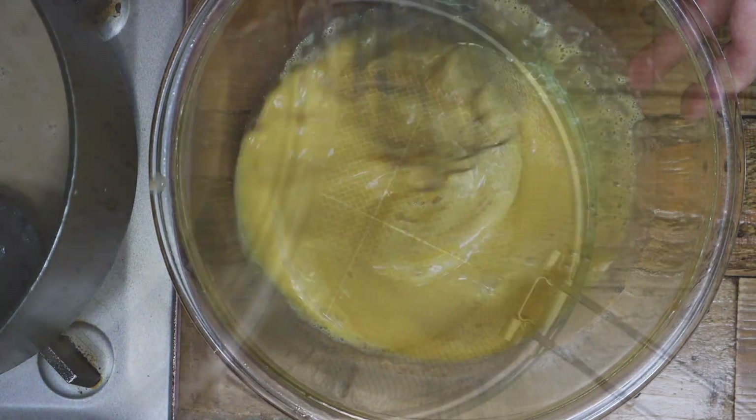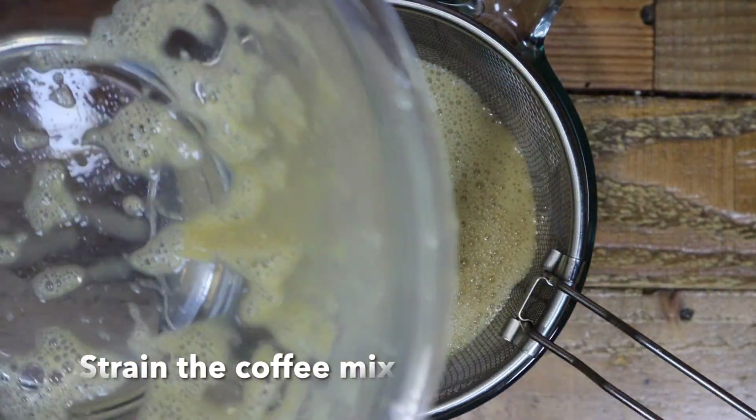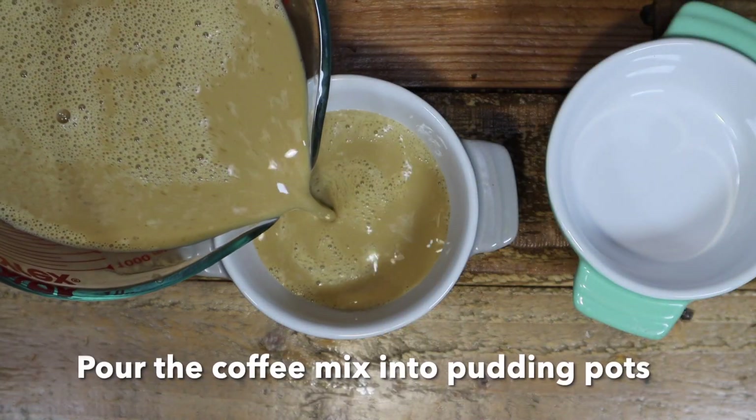Then whisk well. Strain the coffee mix and pour it into a pudding pot.